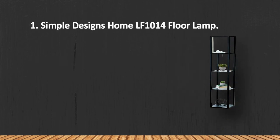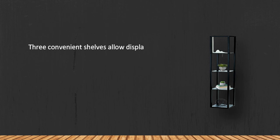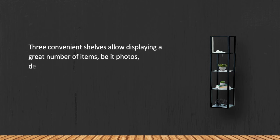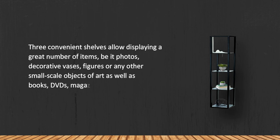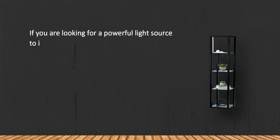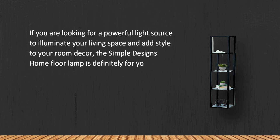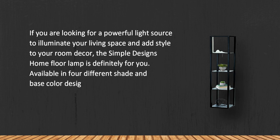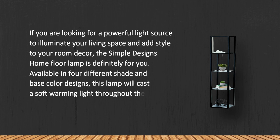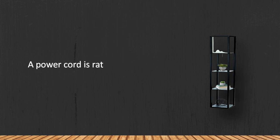At number one is the Simple Designs Home LF-1000 floor lamp. Three convenient shelves allow displaying a great number of items — be it photos, decorative vases, figures, books, DVDs, magazines, remotes, or any other small-scale objects of art. If you are looking for a powerful light source to illuminate your living space and add style to your room decor, this lamp is definitely for you. Available in four different shade and base color designs, it will cast a soft, warming light throughout the room and blend with any interior design. Note that the power cord is rather short.